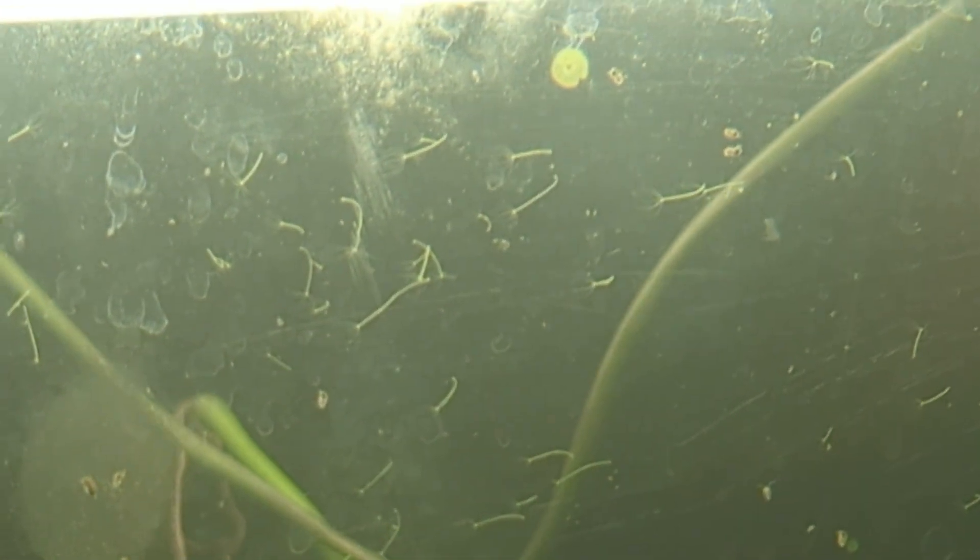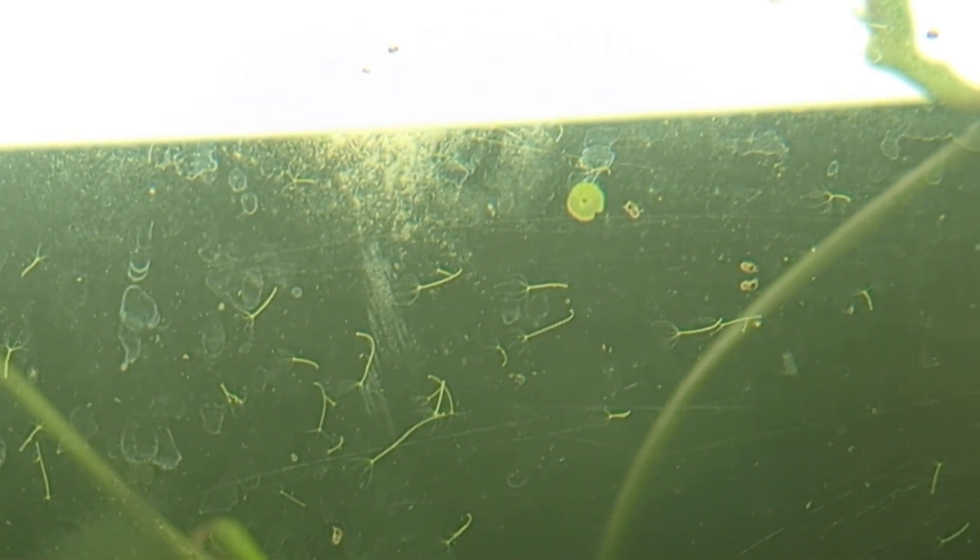They're reproducing — they reproduce by a kind of budding. Let's see if we can find one in that phase right now. See the one that looks kind of like it's got a Y shape, almost center screen? There are actually two of them — those may be some that are budding asexually, about to break off.